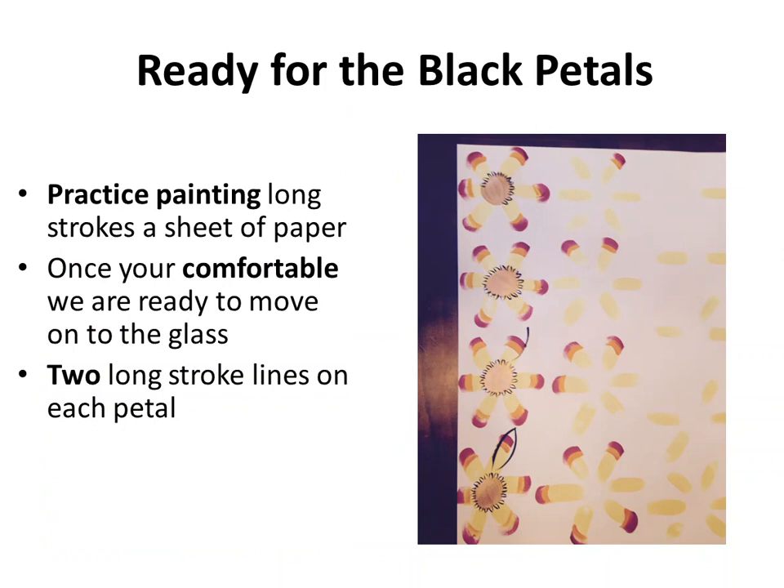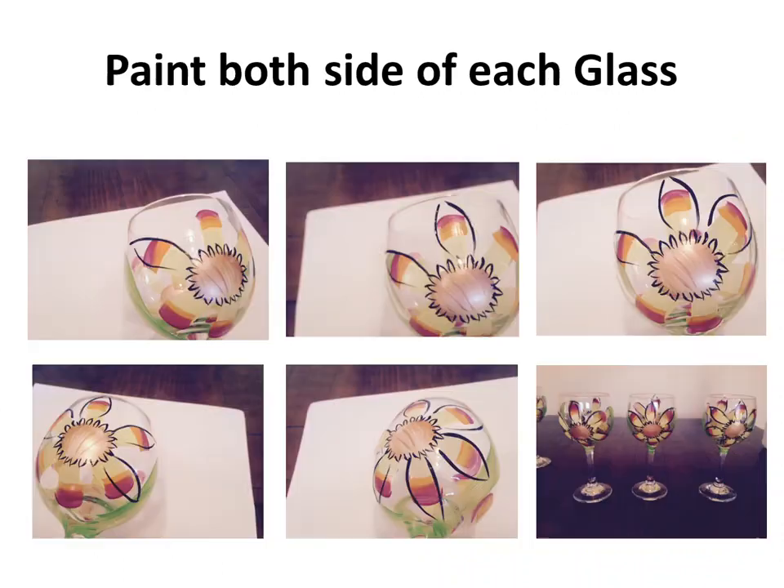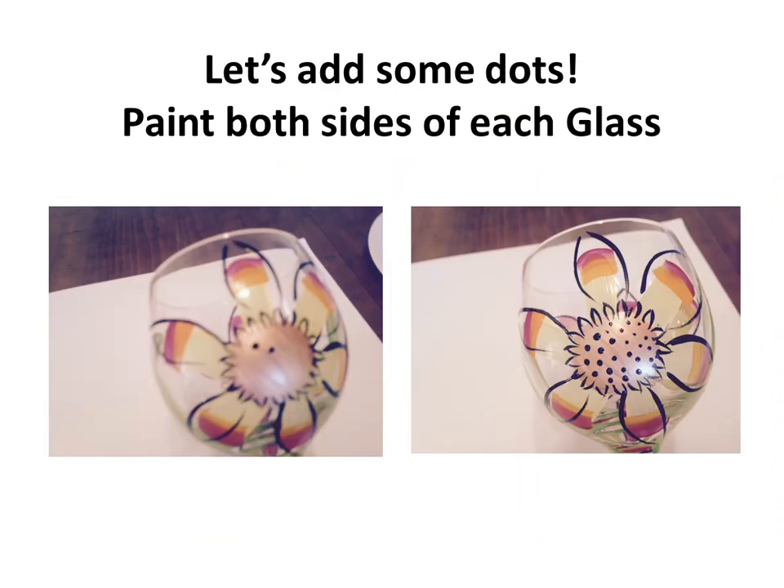Now we're going to continue with black, creating some black petals. It's one long stroke for one side of the petal and a second stroke for the opposite side. Practice on paper first — you can see one stroke, then the next. It's completely fine to go over top of your petals; it's going to give a really nice wow effect. Your brush strokes may be a little thicker than mine but yours will look fabulous. Continue this on all of the flowers.